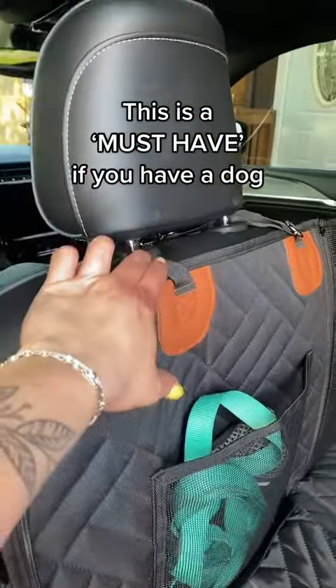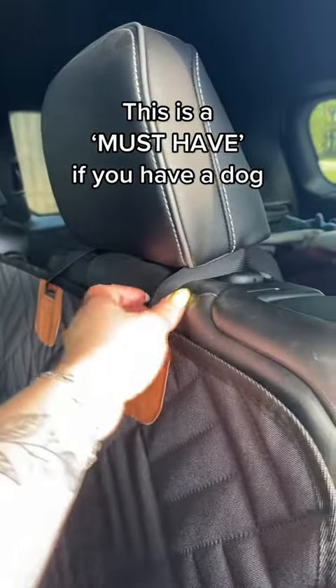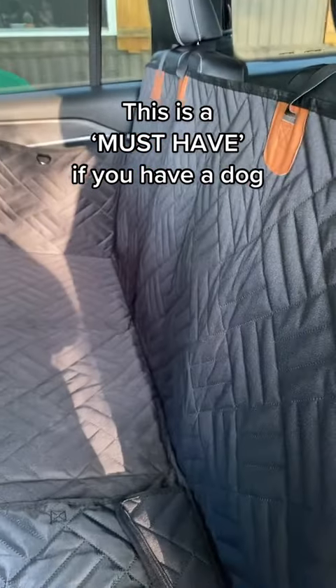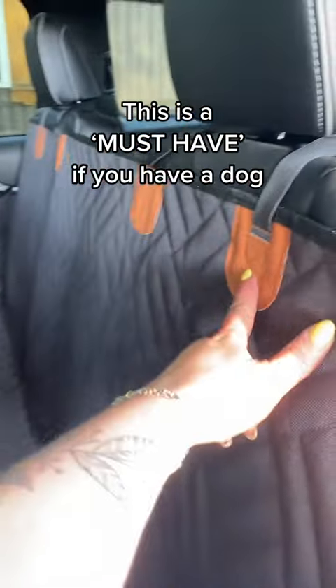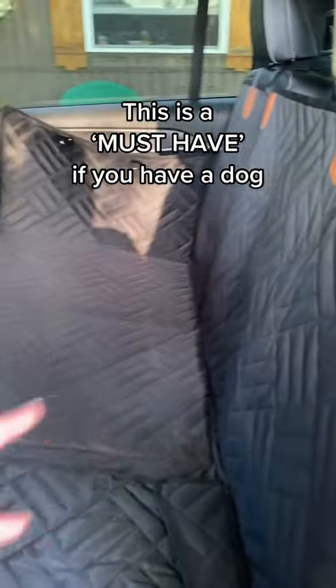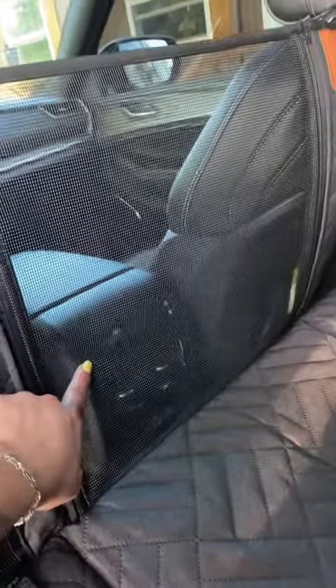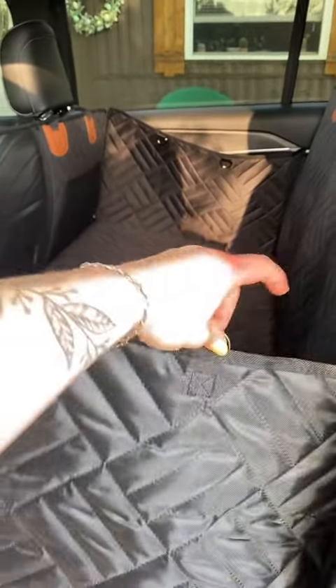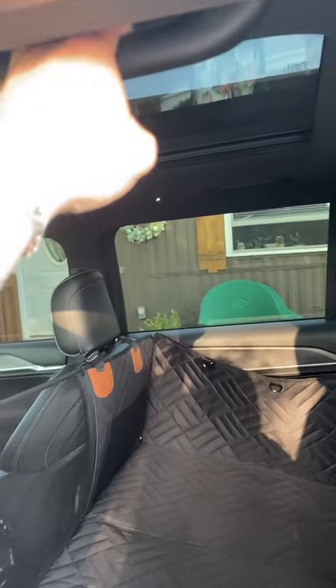It just latches behind your headrest on both sides. It's got these fancy little leather patches. They had a gray one, but I got the black one. It has a little area right here that vents so your dogs can get air and it also unzips down. It also has these side flaps so if you don't want your dog to touch the door, and it comes with these buckles that attach it to your handle up here.